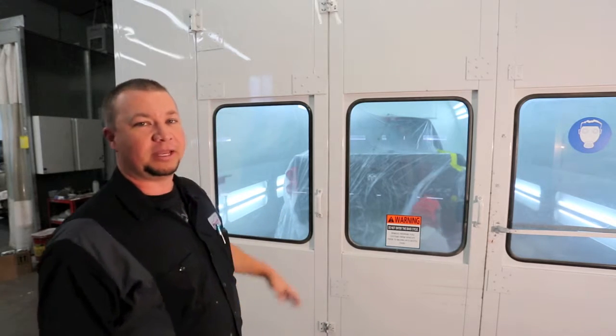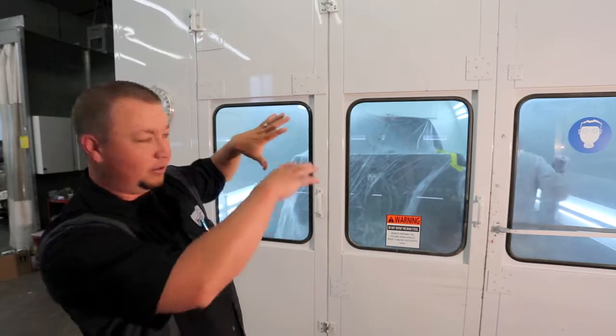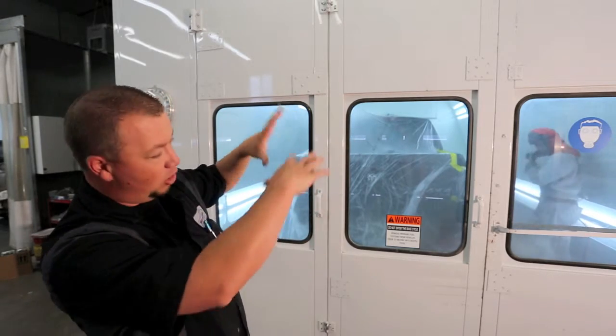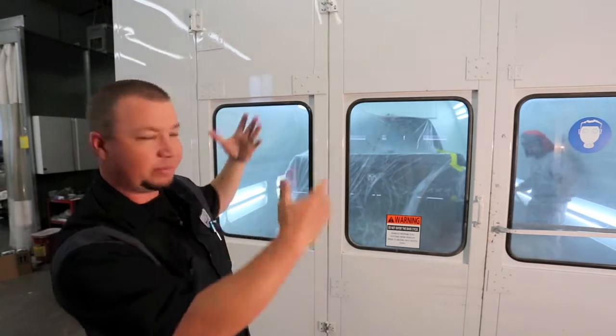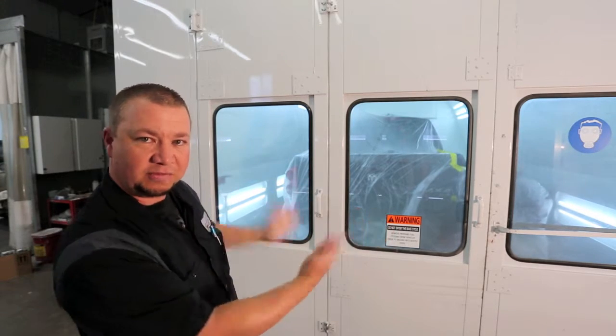So what this does is the paint — you can see right now we've got our painter in there, he's painting the car. When he's spraying, the overspray is going down, it's not going up and floating around. All of the excess paint is being sucked straight into the filters at the bottom.